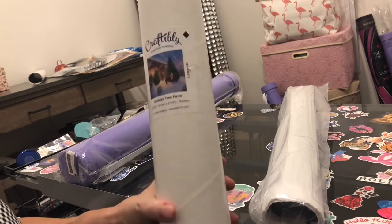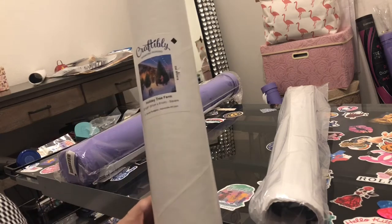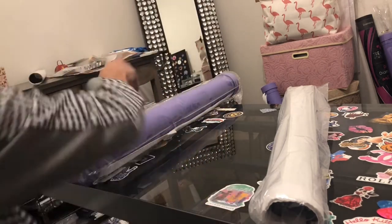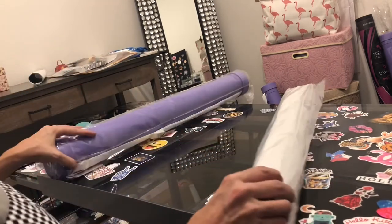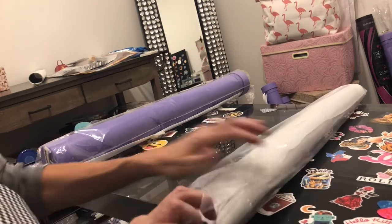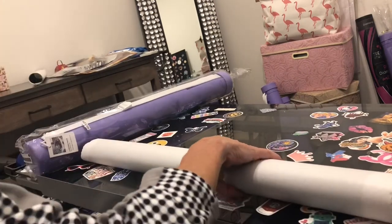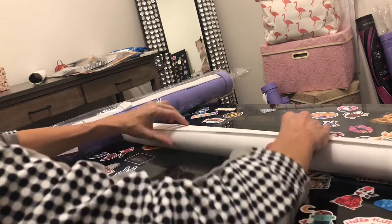This is Holiday Tree Farm from Craftably. The tube is super sturdy and I could reuse it at any time. You open it and it does have a plastic sleeve. We're getting ready for the holidays, so we've got to get some holiday diamond paintings!